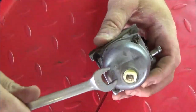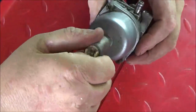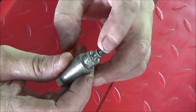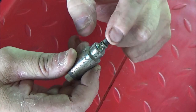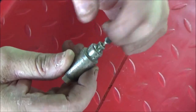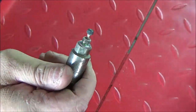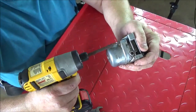Let's go ahead and unscrew the fuel solenoid and have a look at it. As you can tell, this one is actually stuck - there's a little corrosion in there. I think we can clean it up and make it work. Let's go ahead and remove the screws on the bowl assembly.